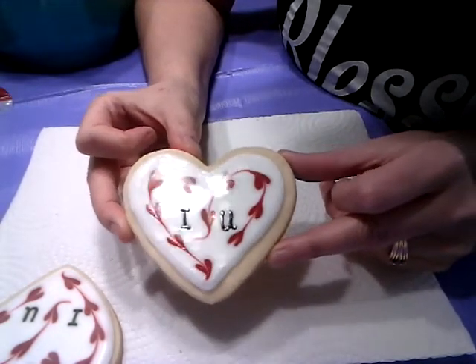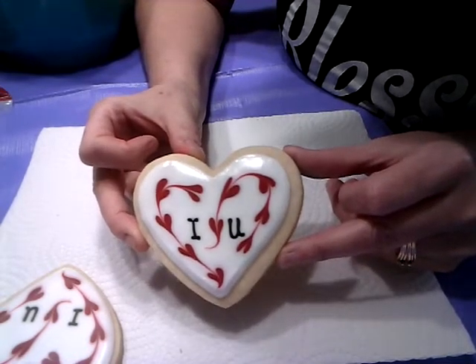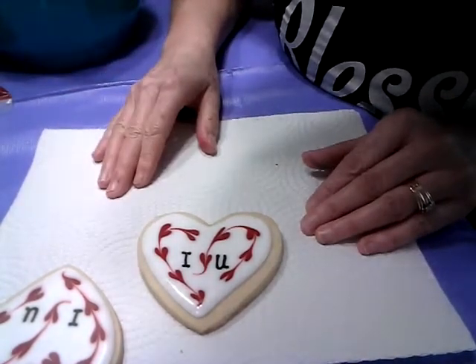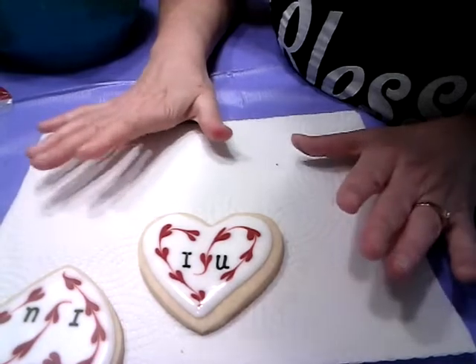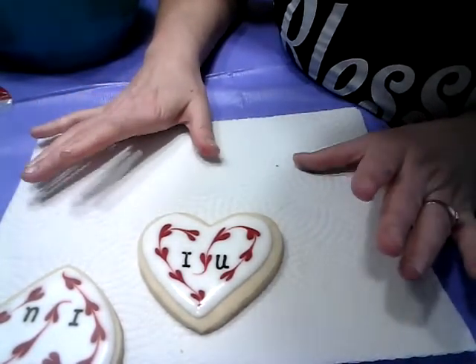Just little dots, a toothpick, and there's your beautiful 'I Love You' cookie. Let it sit flat to dry overnight — it takes about six to eight hours for royal icing to dry. That's just the way royal icing is.